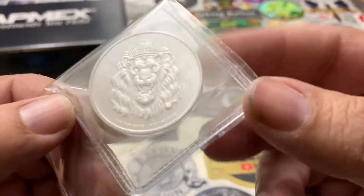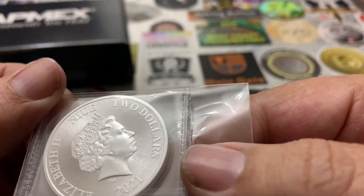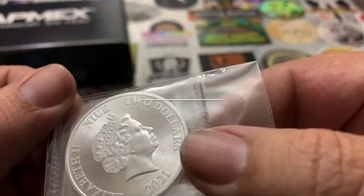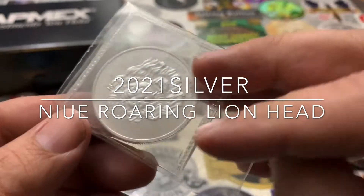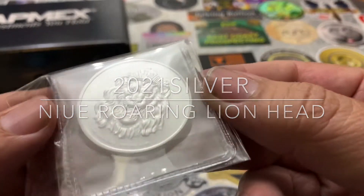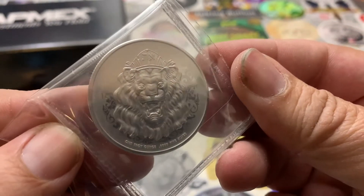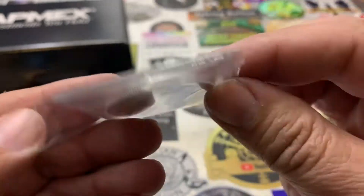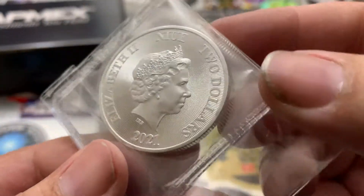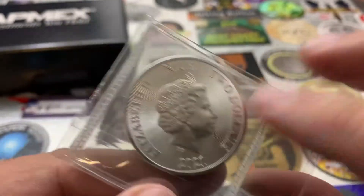Here is this coin — I'm not sure about it but I really liked it. I got this on eBay using my eBucks, and this lion design is pretty cool. Now I'm just buying things that I like since the premiums are too high.